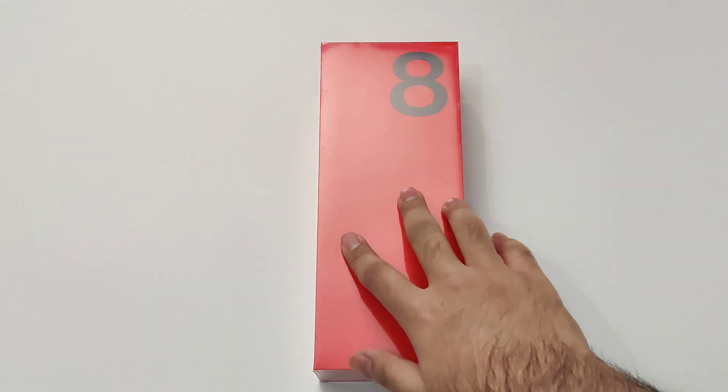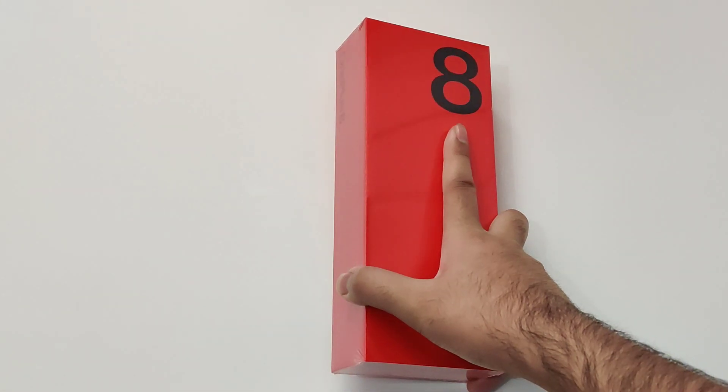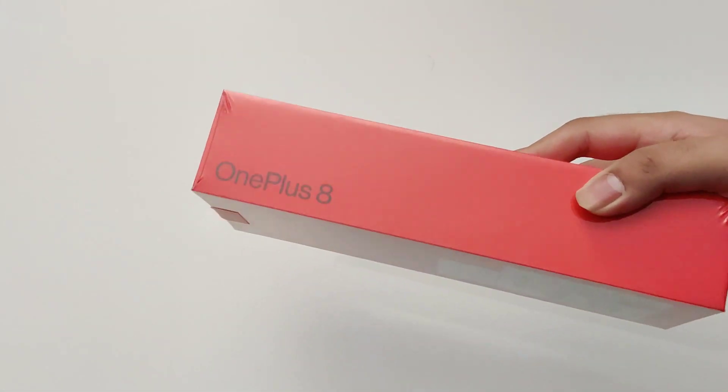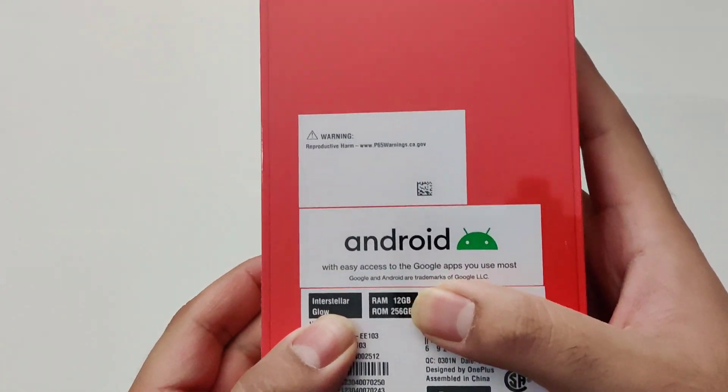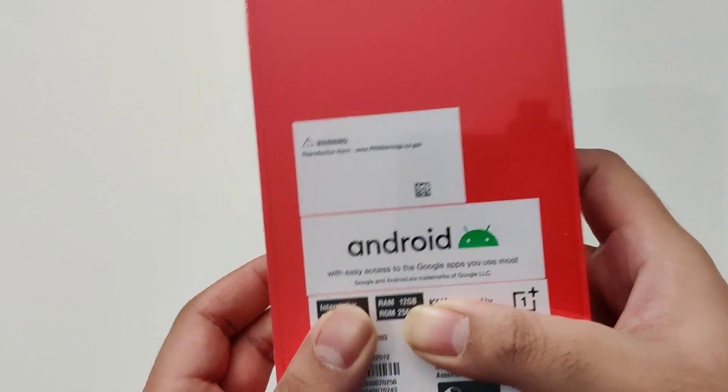This is going to be a quick unboxing of the OnePlus 8. This is one of two phones that OnePlus has recently announced, the other being the OnePlus 8 Pro. This one right here comes with interstellar glow color, 12 gigs of RAM, and 256 gigs of storage.